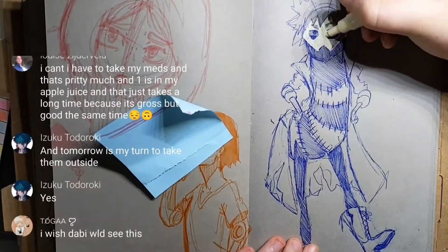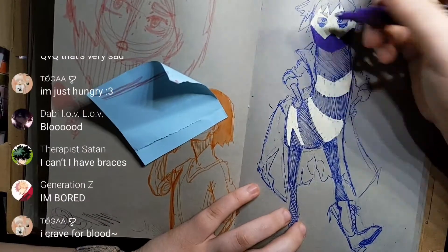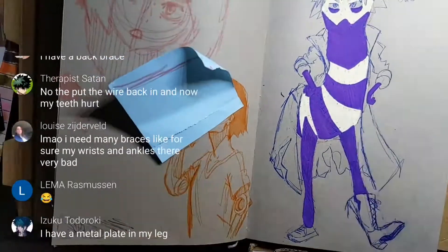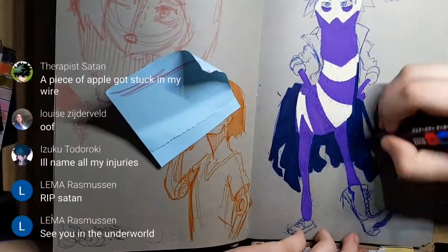I don't really know how to explain it very well. It just kind of comes with practice and improving at art. You learn how to sketch and how to be loose with the sketch, and then over time it gets quick enough.